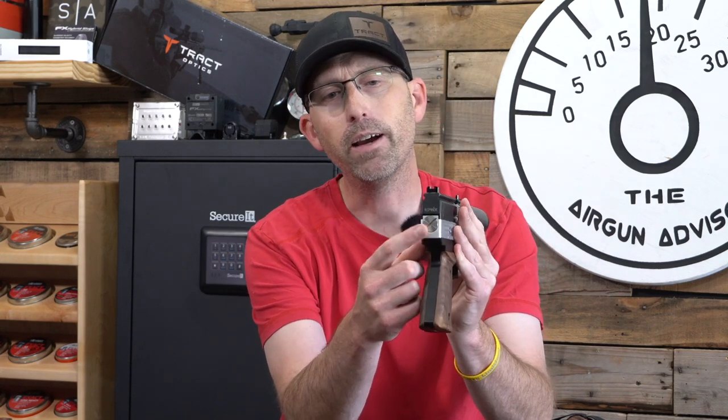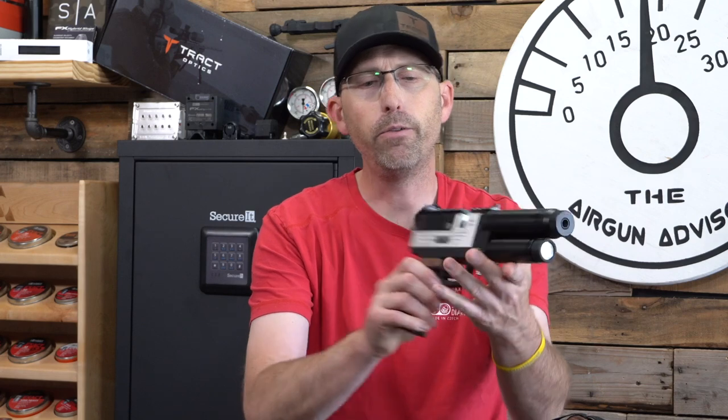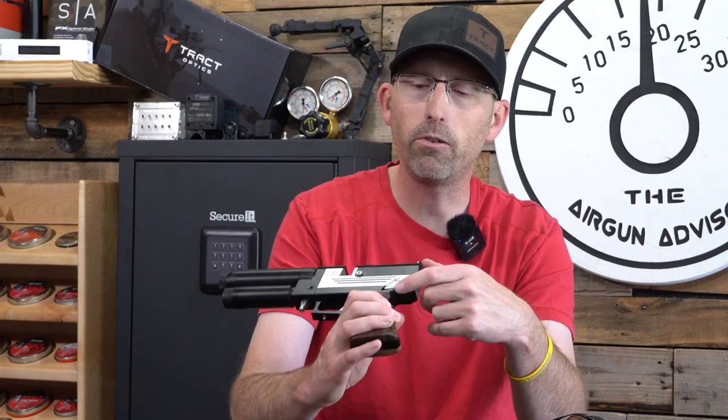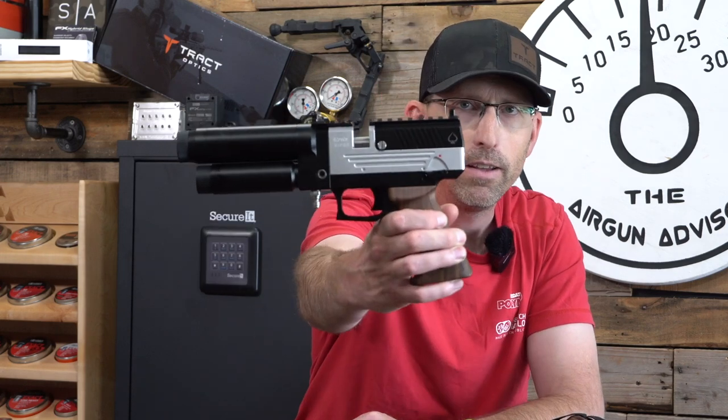On the back side here, you have a hammer screw so you can adjust it just a little bit. I wouldn't mess with it personally — I think it's fine just out of the box. If we flip this around to the other side, you're going to also notice you have your safety right here, a very easy-to-read safety.